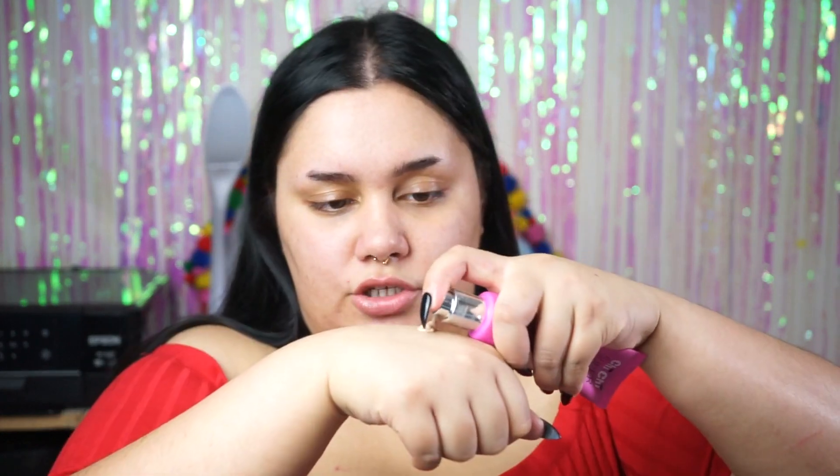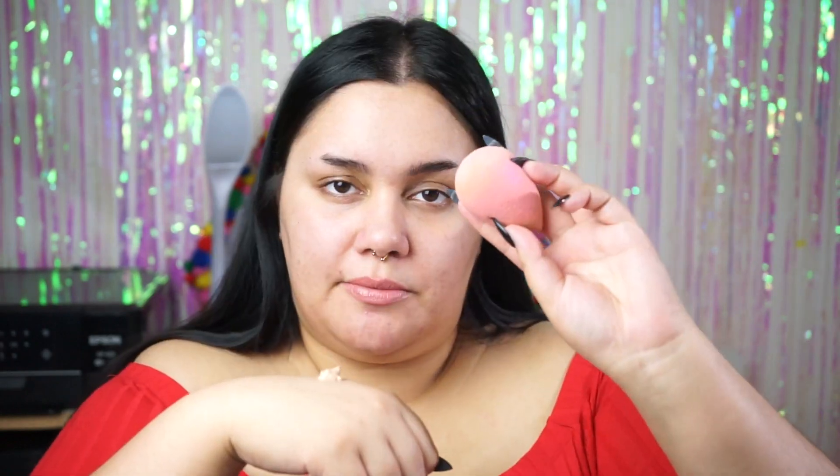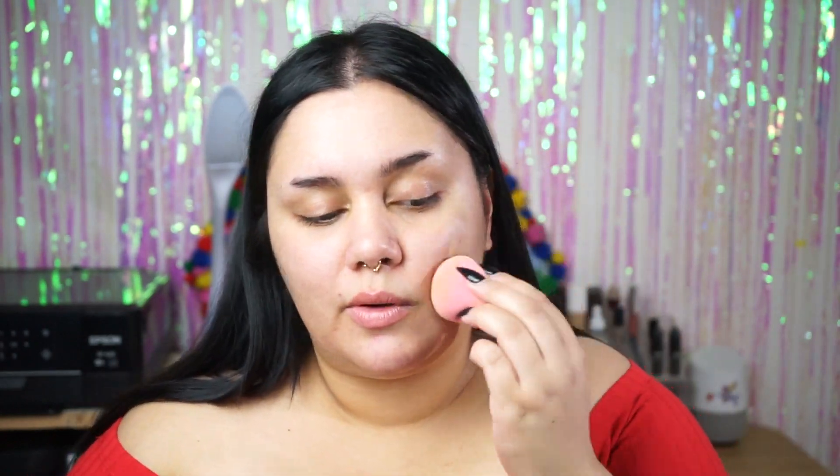For my skin I'm going to use the Chi Chi Cosmetics Super CC Cream in the colour Medium. I find it's a fairly decent match for my skin tone. It's a very limited range of skin tones, but they're supposed to oxidize and look more natural. It's a fairly medium coverage CC cream — I take two pumps on the back of my hand, then a third pump just for my neck, and I use a beauty blender to blend it in.